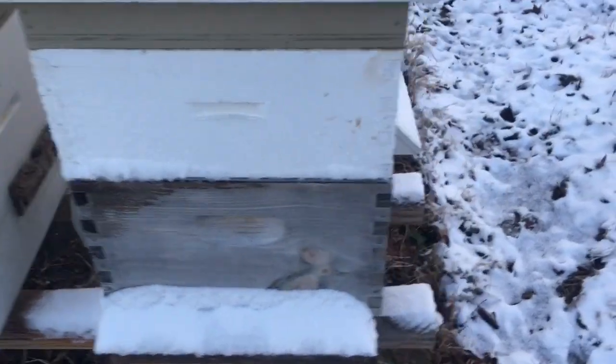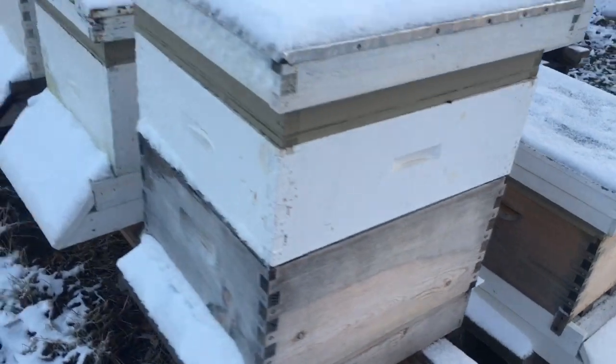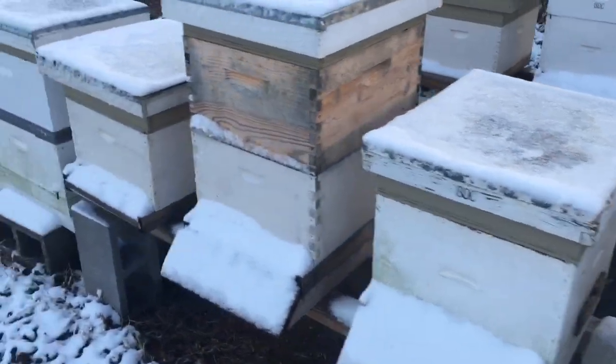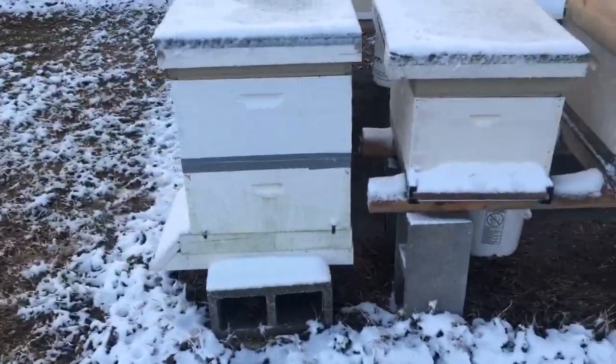Every one of them snowed in — oh, there's one right there that ain't snowed in. I'll be getting back with y'all. We'll see how they're doing after today. Hopefully everybody's still going. Thanks, y'all.